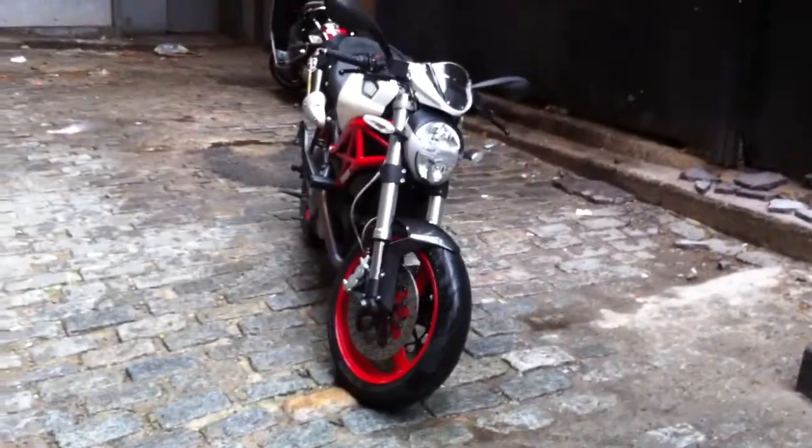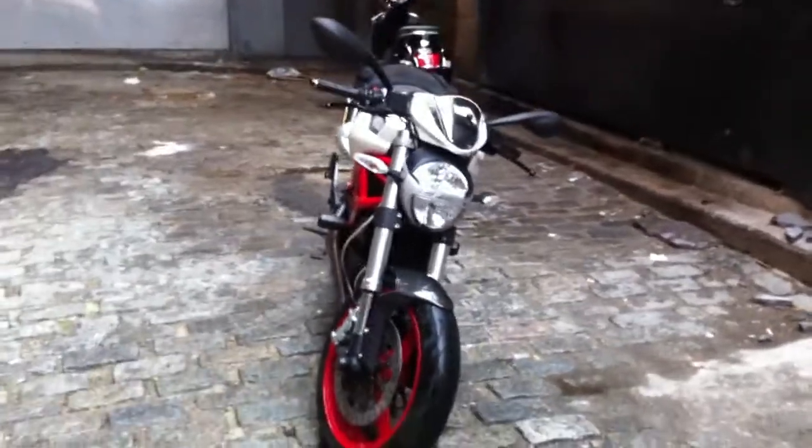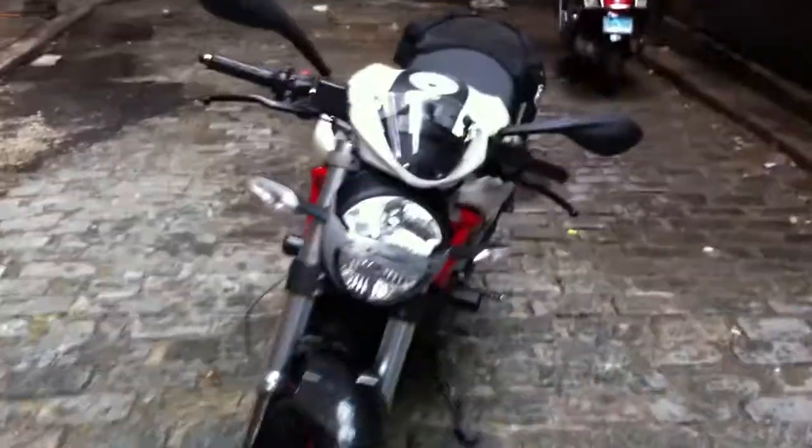Sorry for the shakiness — that's how she looks. I want to actually take these stock mirrors off and put on the Rizoma reverse retros. I think those look kind of neat.